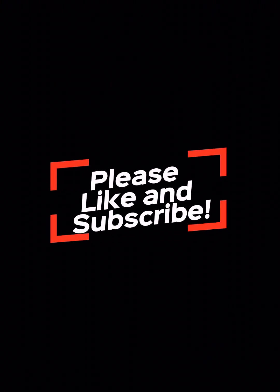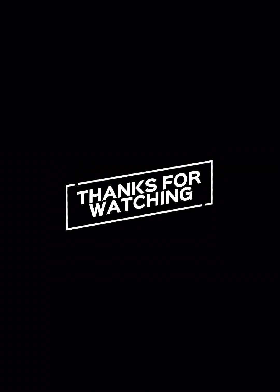I forgot to record the rest, but I'll work on this project later on. Sadly, it won't be running today.